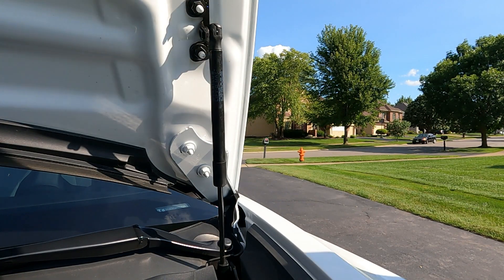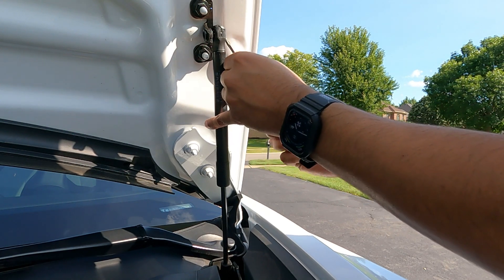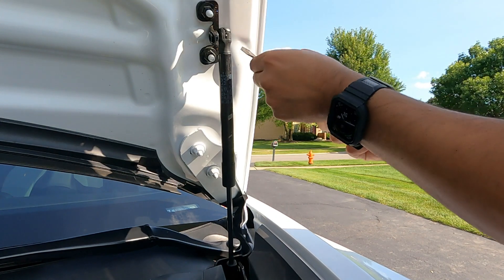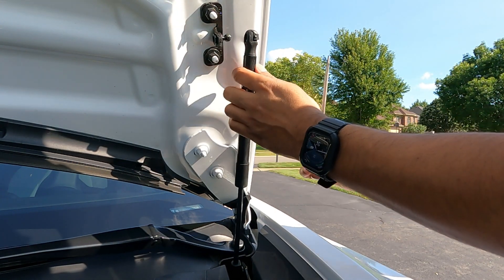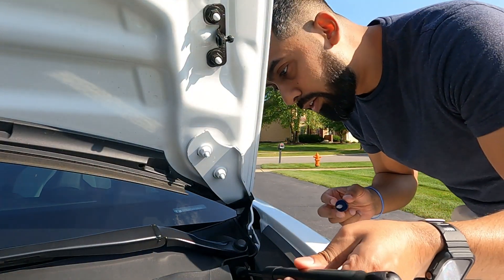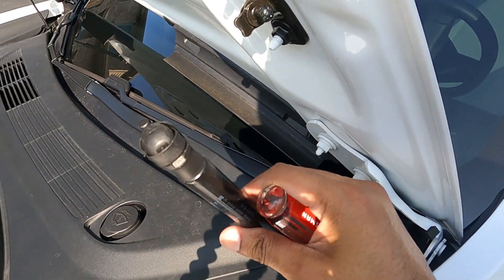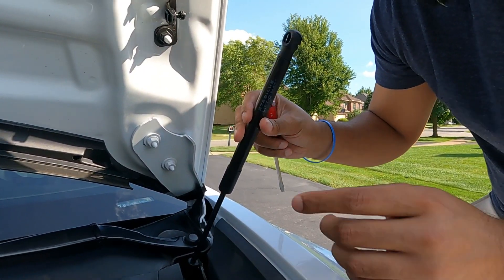For the install, it looks like there is a little spot here to push this out — essentially you put a screwdriver in it and you should be able to lift it out or push it out. You lift it open and pull it out, and then the bottom should be the same way. There's the same type of notch — you just put a screwdriver into it, pull it out, and it comes out. Let me go ahead and try getting the bottom one out now.